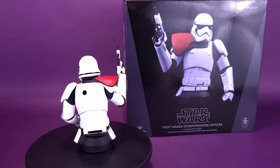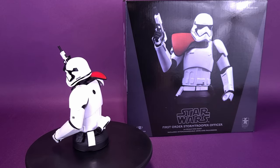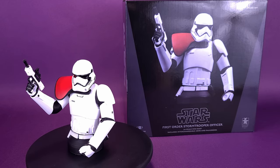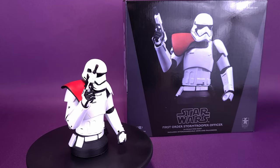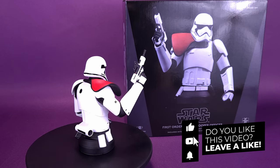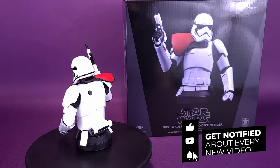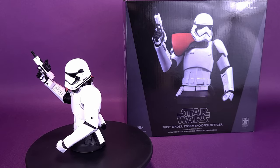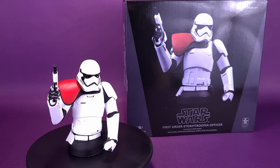A big thank you to the folks over at Diamond Select that provided the sample of the Star Wars First Order Stormtrooper Officer 1:6 scale mini-bust that we had a look at on this channel. Let me know what you think of it down below in the comments section. If you're new to this channel and enjoying the content, be sure to hit that subscribe button and turn the bell notification on — make sure you're coming back on a regular basis, because we're going to be looking at more Star Wars statues and more Diamond Select pieces as well. Thanks for watching — see you guys next time.